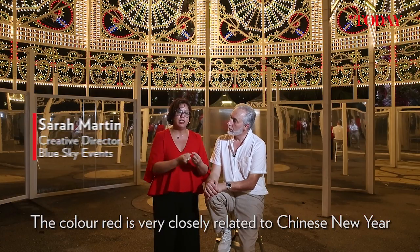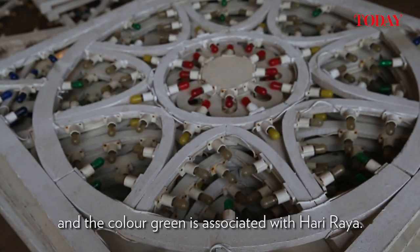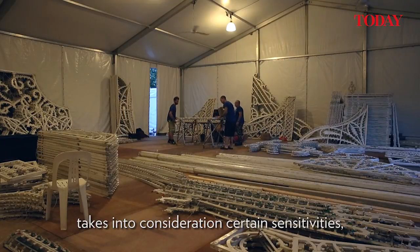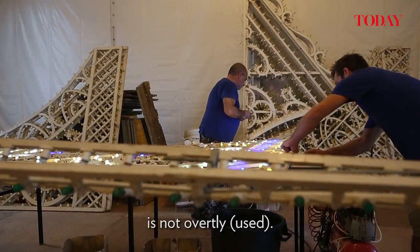The colour red is very closely tied to Chinese New Year, and the colour green is associated with Hari Raya. When we're doing our design, we make sure that the spectrum of our design takes into consideration certain sensitivities to make sure one is not overtly according to one particular culture.